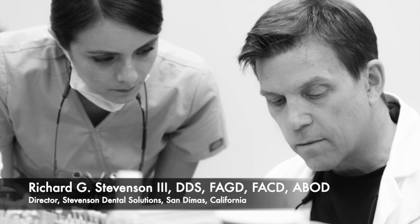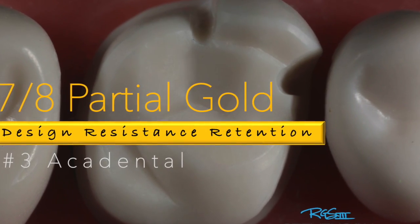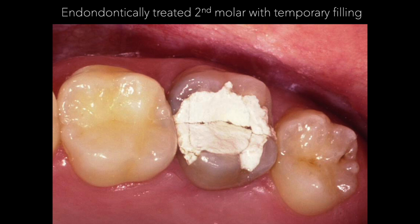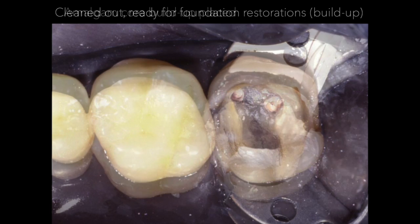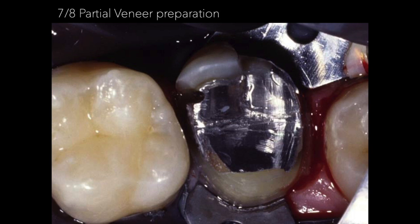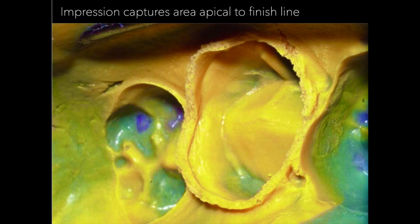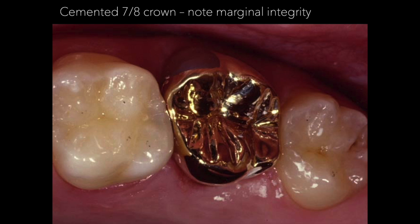Today we're going to be covering a gold partial coverage restoration — specifically the seven-eighths partial gold restoration. This is an example of one of my cases: an endodontically treated tooth. We removed the temporary material, performed a build-up with amalgam, then prepped the tooth with rubber dam on. You can see it was a little deep on the distal. We took an impression — note the grooves — and it's a nice restoration.